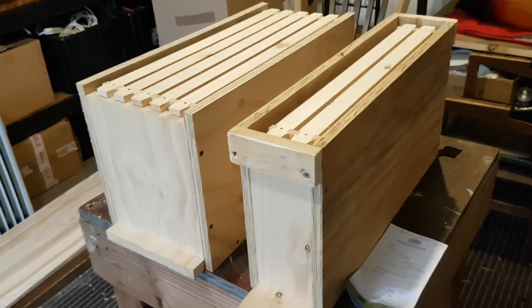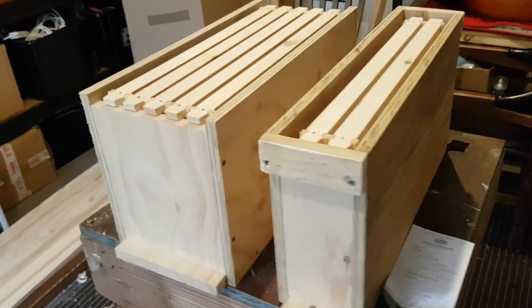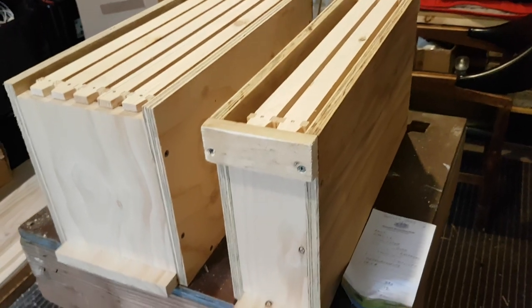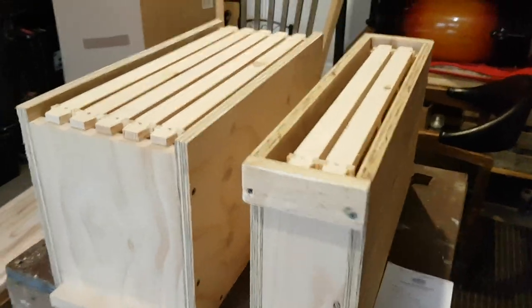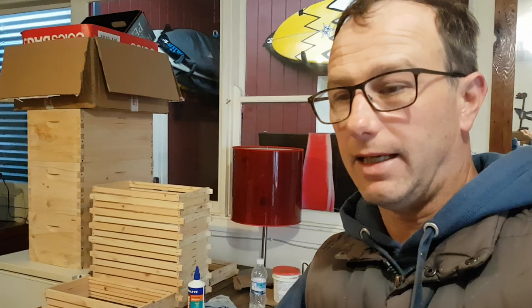Hi guys, what I want to talk to you about is nuke boxes — basically a five-frame nuke box and a two-frame nuke box — and how to do them. I've worked out a very simple method. I'm Paul and I recently got into bees and spent a bit of time looking at how to do nuke boxes on YouTube.